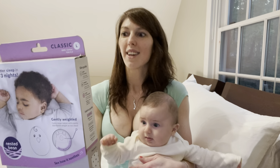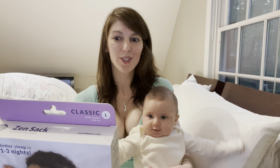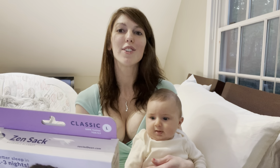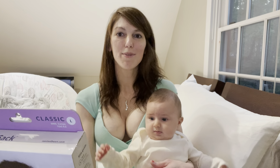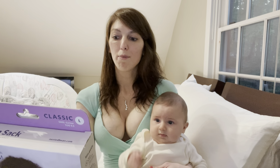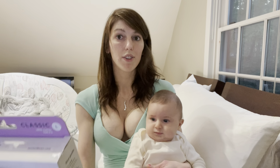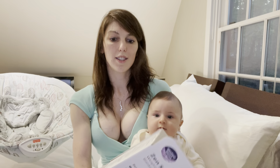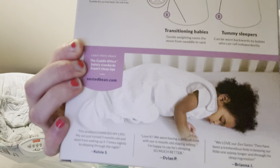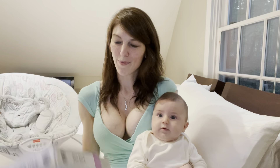The packaging says 'when rolling starts, swaddling stops.' The lightly weighted Zen Sack Classic mimics the security of your touch so babies are soothed during the transition into peaceful, uninterrupted sleep. It says gentle weighting eases the move from swaddle to sack, and tummy sleepers can wear it backwards — so you can put the weighted chicken on the front or on the back.